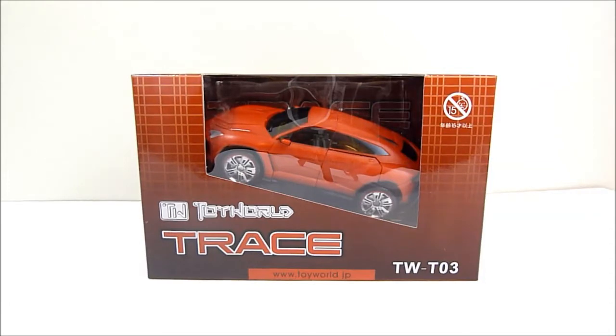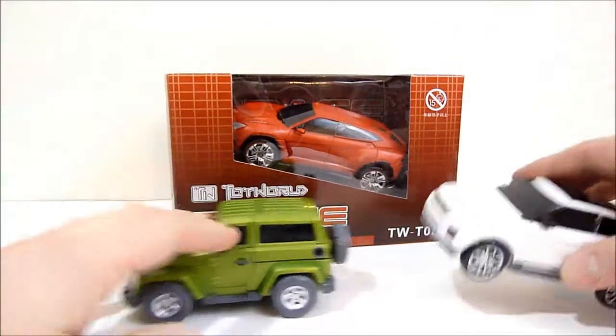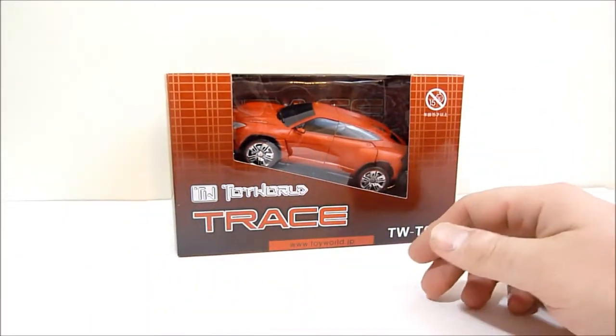What's going on YouTube, Rob A again, and today we're going to be taking a look at Toy World's TW T-03 Trace. This is part of the Not Throttlebots line of Toy World's and he's the third in the line, as indicated by TW T-03, following Grind Rod and Aurora — we'll just put those guys off to the side for now.